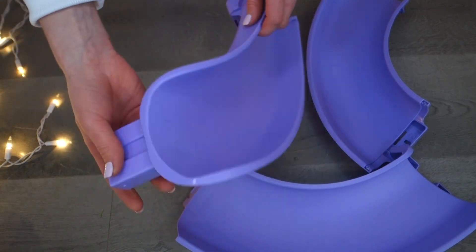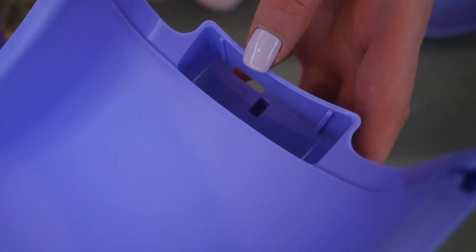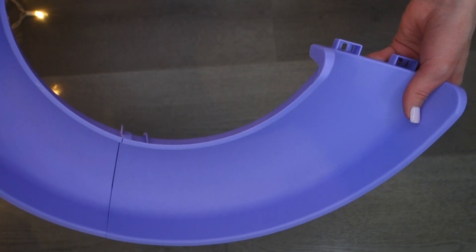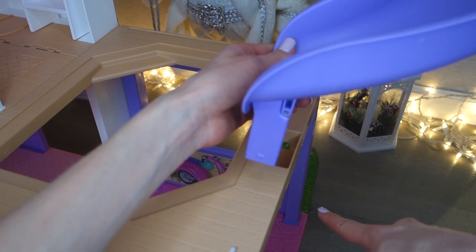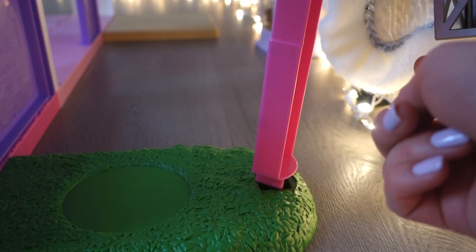Now that the elevator is done, let's move on to the slide. We have three pieces — take the first one and snap it in place, which is where the slide will end. Find the part marked number two and connect the two pieces. At number three, put in the next piece, and there you have the full slide. Snap the top of the slide into place on the house, then snap the bottom part to the roof of the garage. For additional support, take the pink long column, snap the white side to the bottom with the hollow side facing away from the house, and snap the top of the column to the slide.